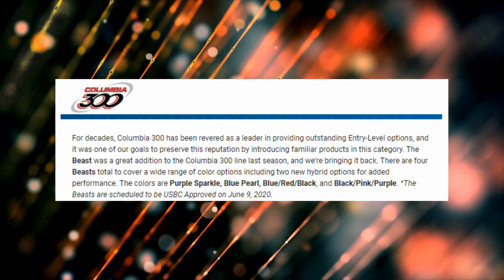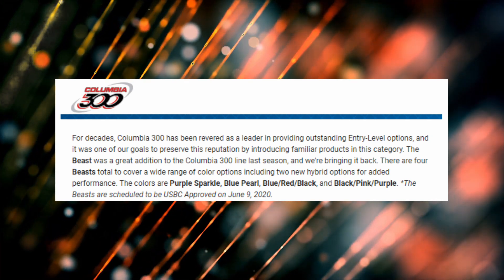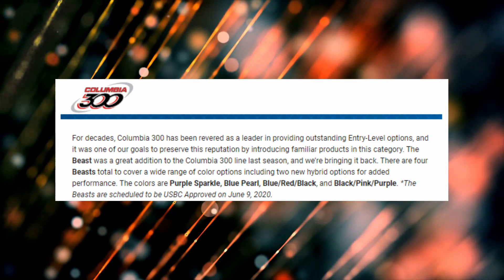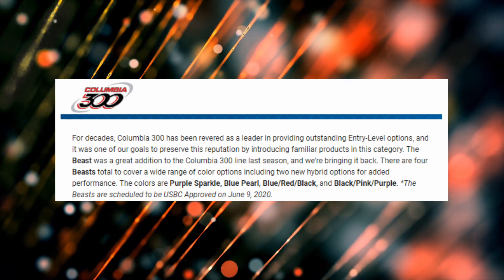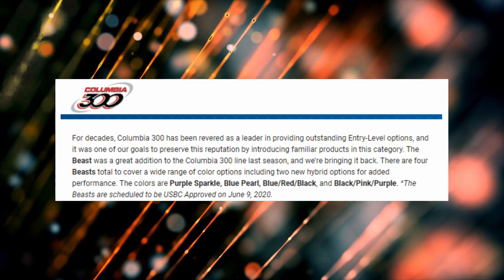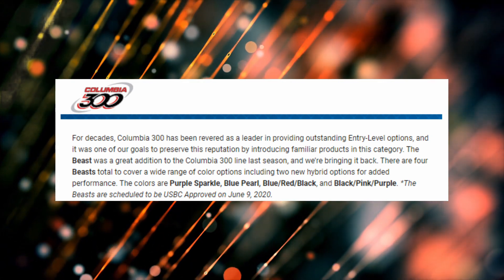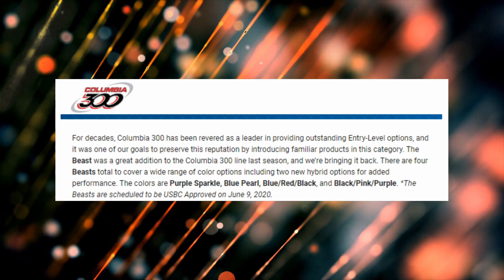'It was one of our goals to preserve this reputation by introducing familiar products in this category. The Beast was a great addition to Columbia 300's line last season and we're bringing it back. There are four Beasts total to cover a wide range of color options, including two new hybrid options for added performance. The colors are purple sparkle, blue pearl, blue/red/black, and black/pink/purple.'